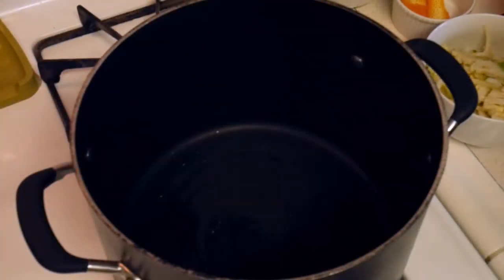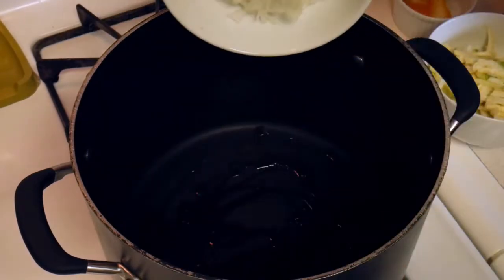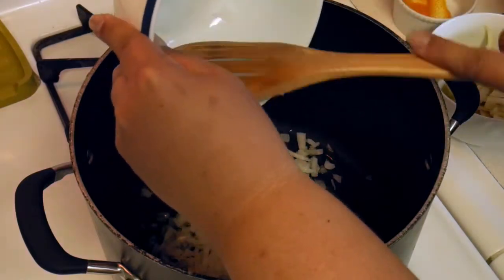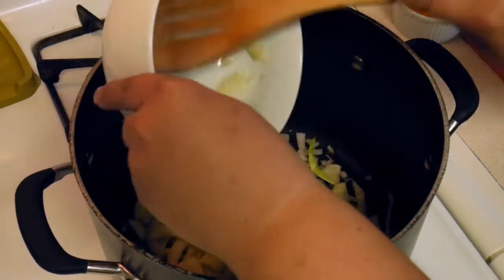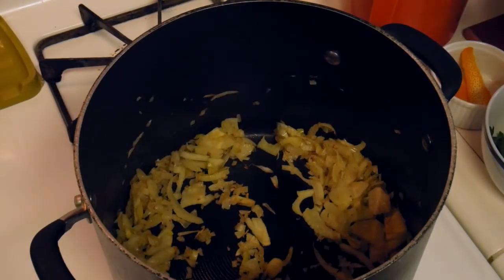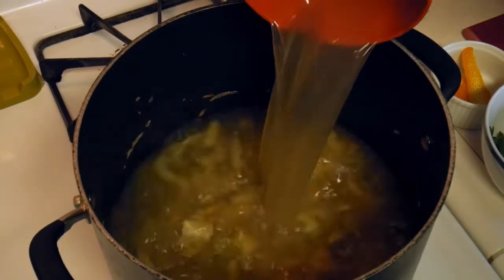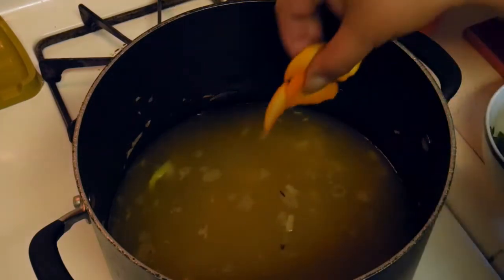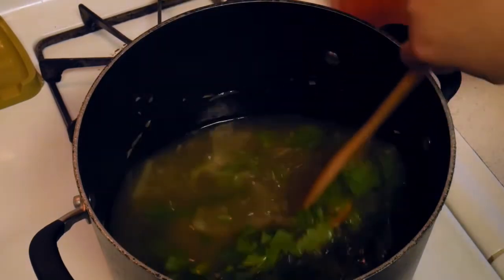I'm heating my pan and going to add the olive oil. It's hot, so I'm adding our onion and our fennel bulb. The fennel bulb and onion are cooked up, so now we're adding our orange peel and parsley. We're at a boil — I wish you had smell-o-vision because it smells like fennel and parsley.